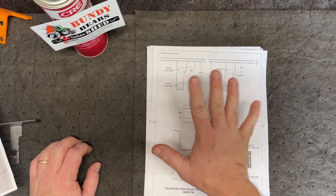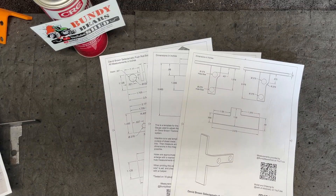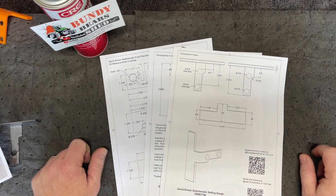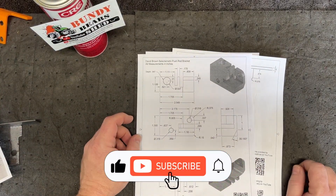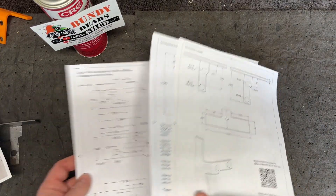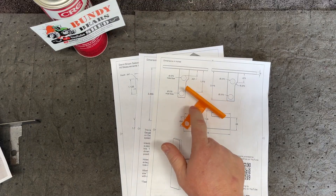I'll have the STLs, object files, Fusion 360 files, and all of these drawings available in PDF, 8.5 by 11, and A4. I hope these will help out somebody out there who is in need of making their own setting gauge or needs to recreate the pushrod bracket. There are some other things I might try to 3D model in the future — I'm also looking at doing the depth control and height control from a modeling standpoint. We have a setting gauge available through Lance at Bundy Bear Shed in Australia and Barry at Man from the Mist — they'll be able to print you out one of these.